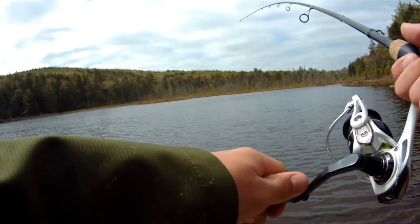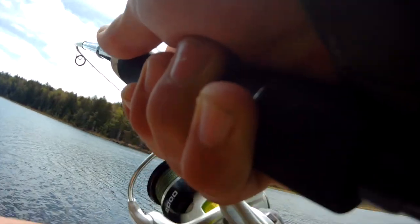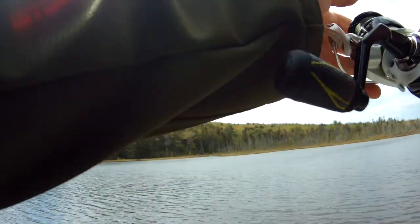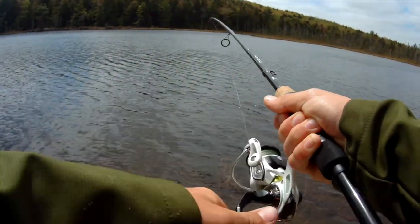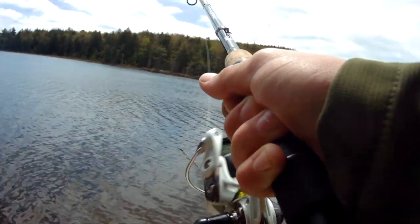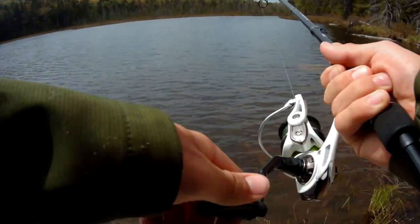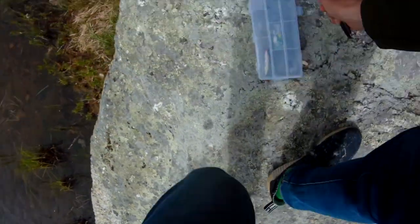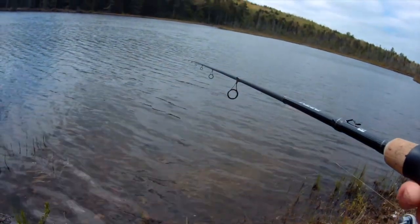Fish on! I was just kind of jigging it actually. He's a good one, good fighter. He's wrapped around the weed. There we go — he's still on there. There we go. No, he got off. No — there we go.